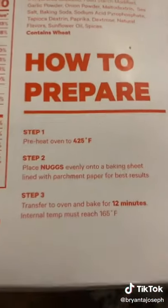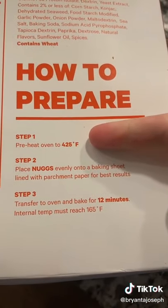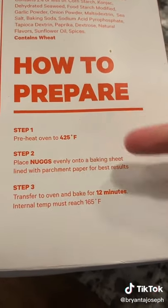The instructions are pretty straightforward: bake for 12 minutes in a 425-degree oven on a sheet of parchment paper.